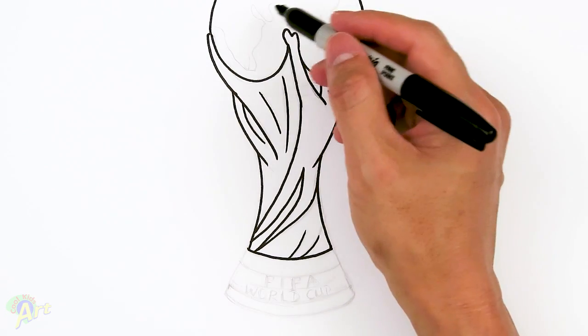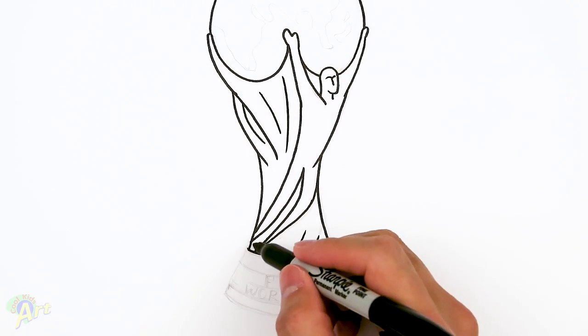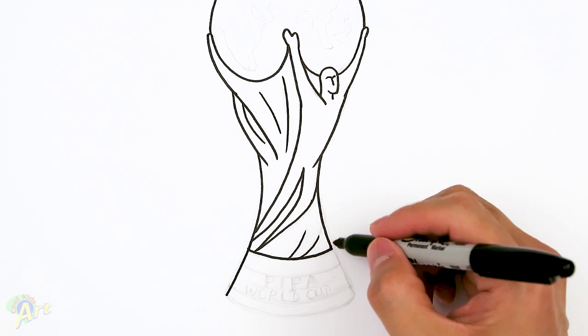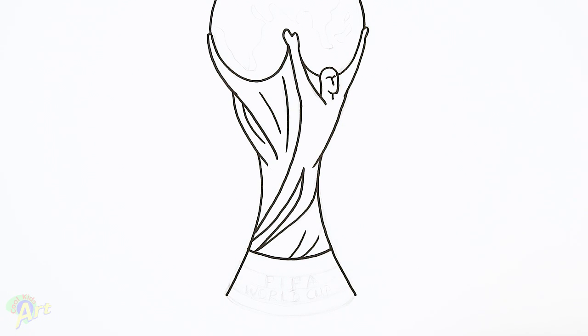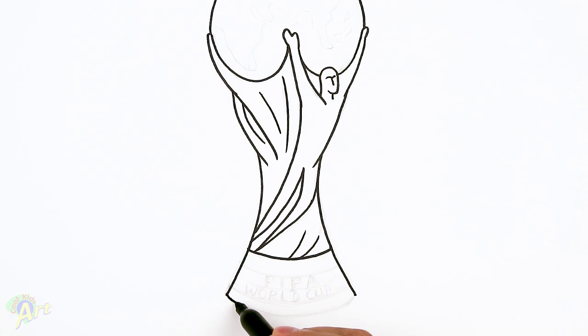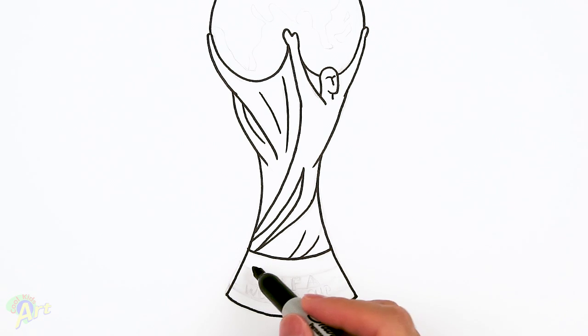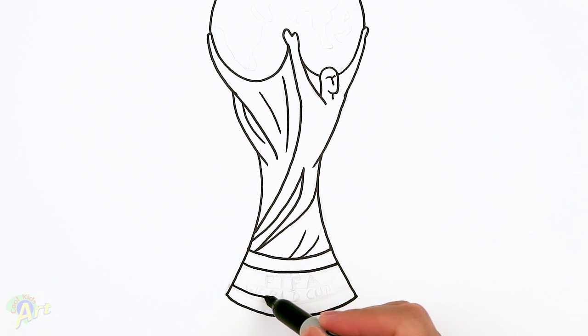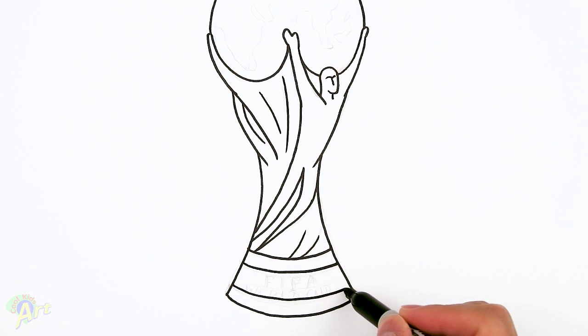Now let's draw the base and join the map feature on the globe. Continue this curve going down, then draw another curve the same as this but a lot wider. Come down slightly — maybe a third of the way down — draw another curve, and then one more on the bottom.